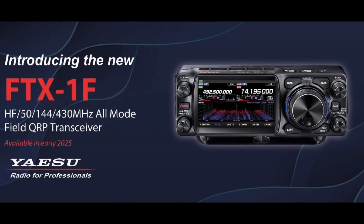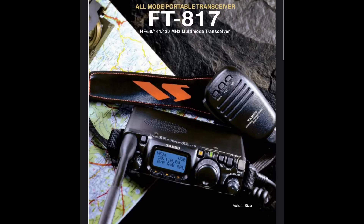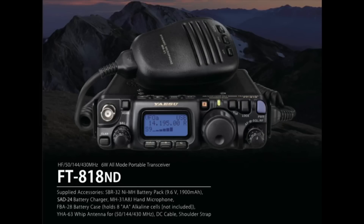Hi everyone, welcome back to another ham radio video. On August 23rd, 2024, Yaesu announced the FTX-1F, their replacement for their discontinued 817 and 818 QRP rigs that were very popular, the day before showing it at the 2024 Tokyo Ham Fair in Japan.